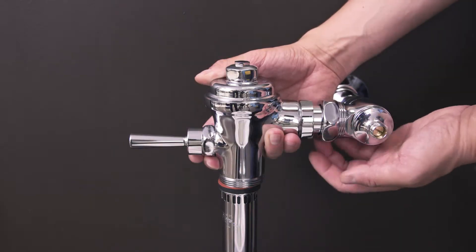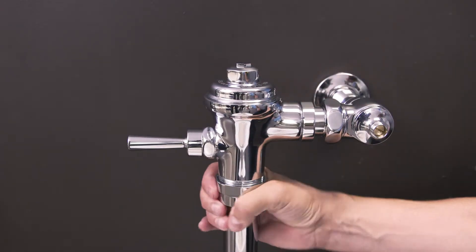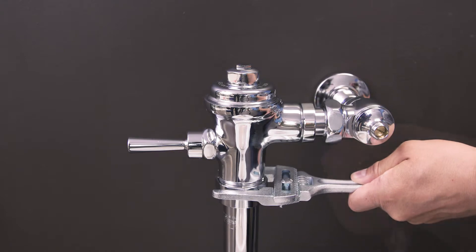Replace the flushometer body and hand tighten the nuts. Next, use the smooth jaw wrench to secure the body.